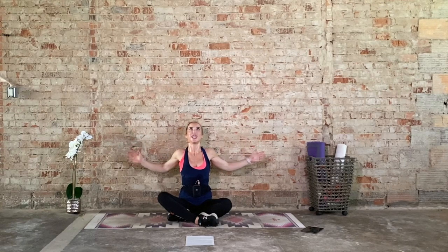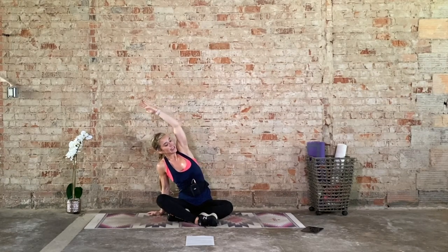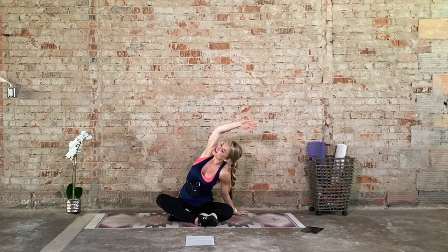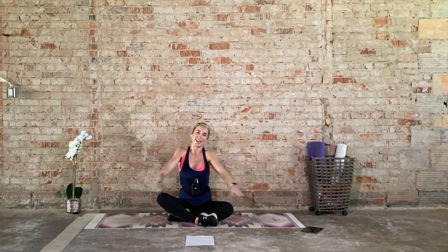Inhale up. As we exhale, cactus the arms. Draw the heart open. Elbows reach behind the ribcage. Again — inhale up, exhale draw it forward. This time, one hand reaches up and over. Left hand reaches towards the right side of the room. Draw the left shoulder blade back. Side bend a little deeper. Let's switch it — inhale, right arm up, exhale, side bend up and over. Final stretch: just give yourself a hug with the right arm. Left ear goes towards the left shoulder. Get that stretch, and switch sides.